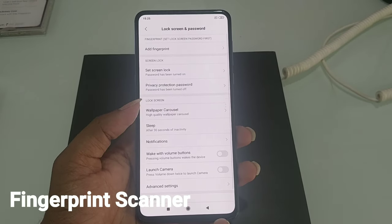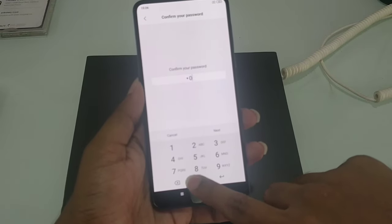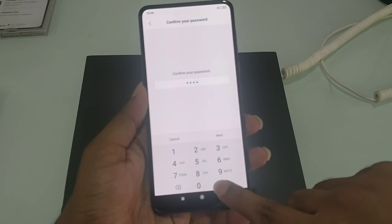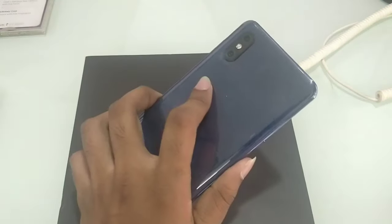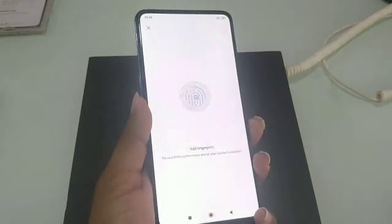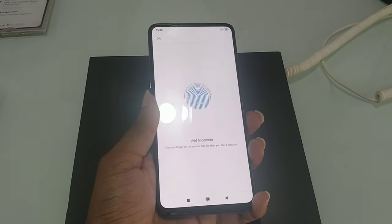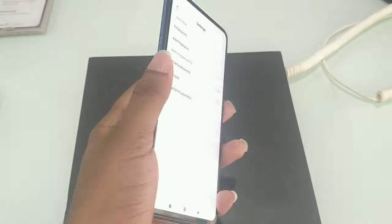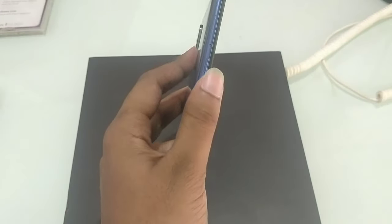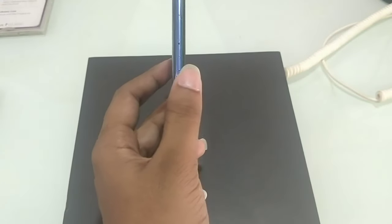Now we have to test the fingerprint scanner. Here we have the face unlock and we have a sliding camera. We also have the display and bezels. We unlock the mobile using both fingerprint and face unlock.